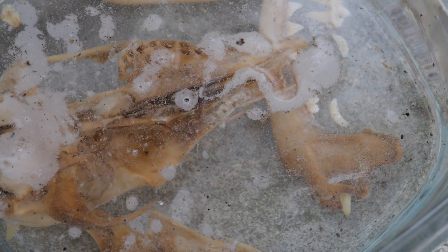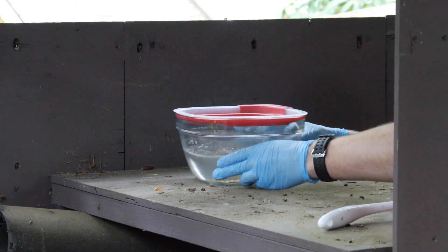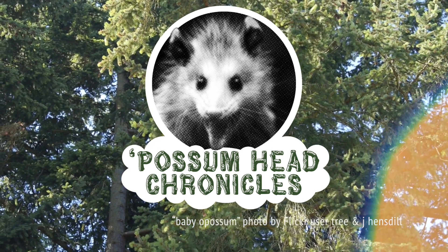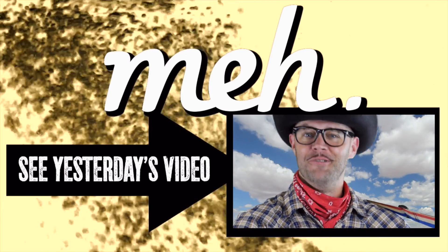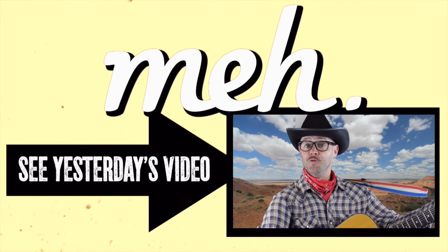That's a day or two in real time. To see what happens, you of course are gonna have to wait until next week's installment of the Possum Head Chronicles. See ya.